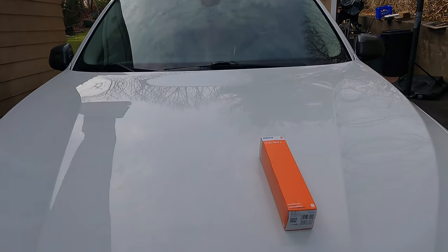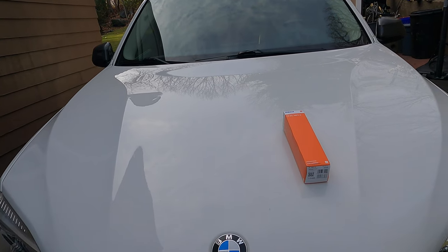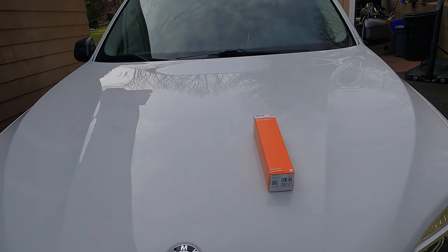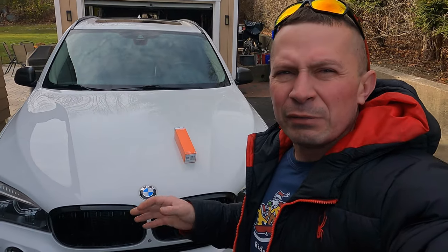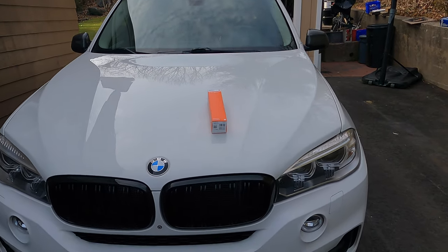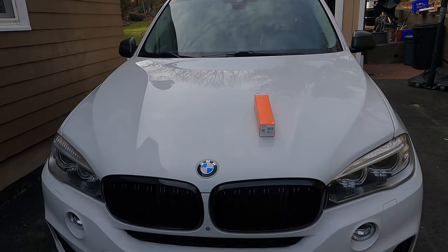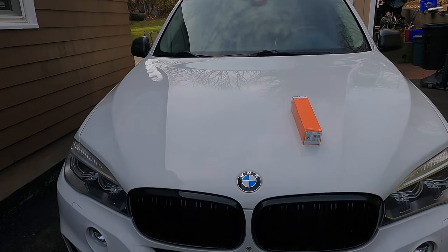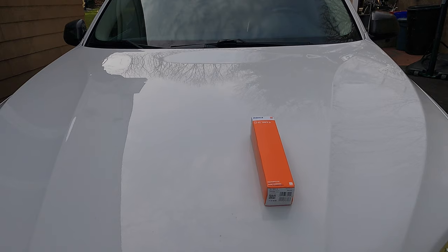The first thing we're going to address in this video is the replacement of the fuel filter for the diesel model. This is one of the crucial maintenance items on this car that needs to be regularly changed. The quality of diesel fuel in the U.S. is not the cleanest, and these filters clog up really quick — they need to be changed anywhere from 25 to 30,000 miles. If one of these filters fails and sends particles up to your high pressure fuel pump, it will destroy the fuel pump.